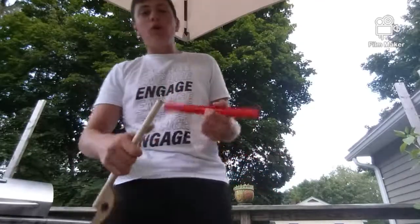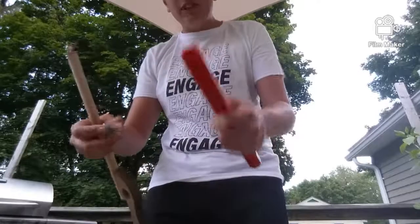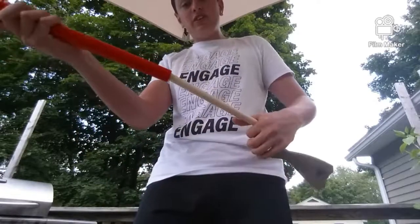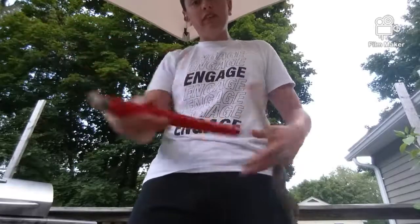Hey guys, today I'm going to show you this new cork rifle trick I found. So if you take this red pipe, you take this cork, and then you put it together, you can shoot the cork out of it.